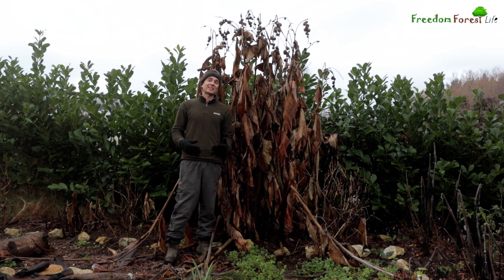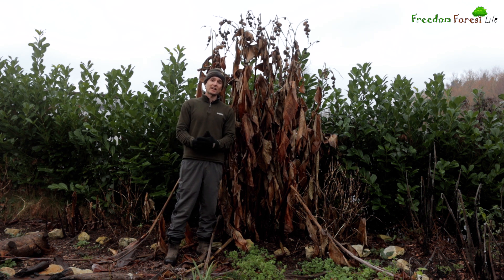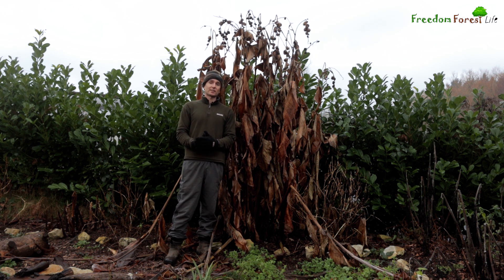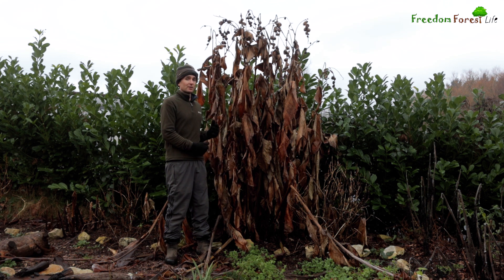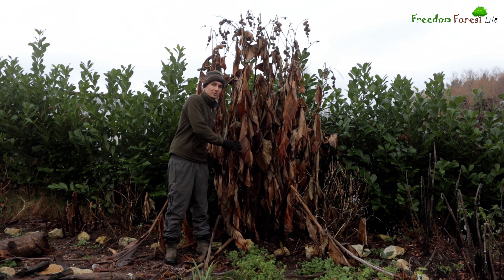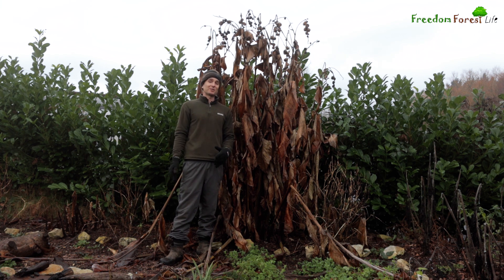I've also been experimenting with using the plants themselves to increase their frost protection. For the last five or six years I've done what many of us do — just read online that that's what you should do. With these cannas, I've religiously spent a whole day going through them all, chopping and dropping them, cutting the stems into tiny pieces, packing them around the rhizomes, and then putting a mulch over the top. I have a lot of cannas here so that's pretty much a whole day's job.